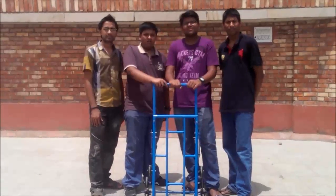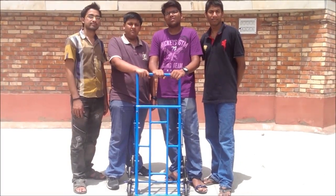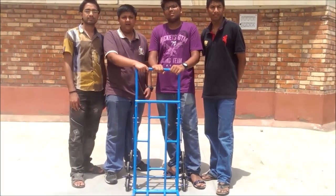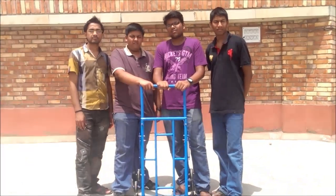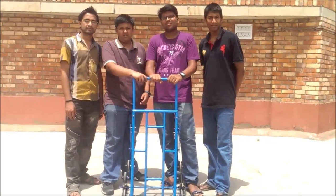Finally, we would like to thank our course coordinator PBM Rao sir for his guidance. We would also like to thank all the people at the IIT Delhi workshop, and a special thanks to the fitting and welding department of the workshop who assisted us in making the project and helped us make this project a success.